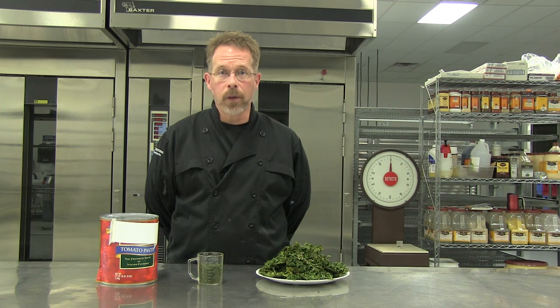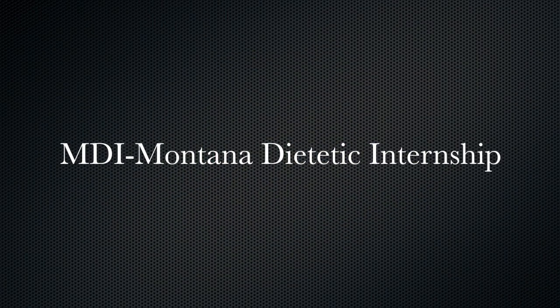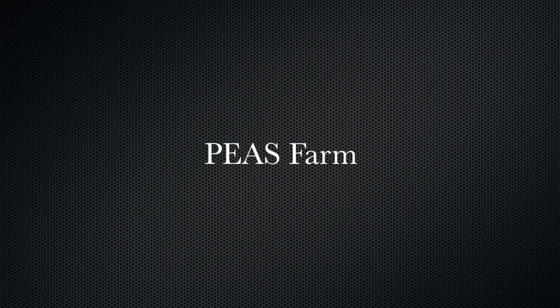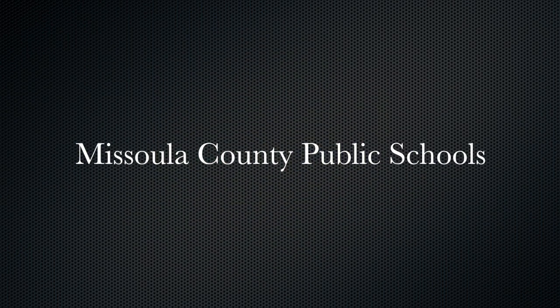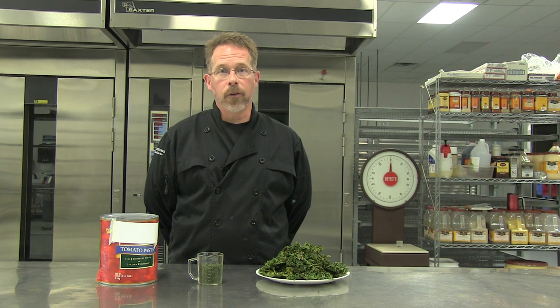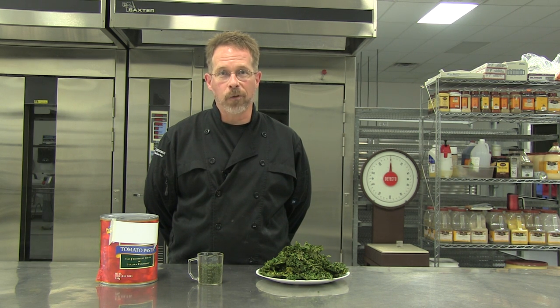Thank you so much for watching. I'd like to take a moment to thank the MDI program of Montana, Garden City Harvest and the Peas Farm, Food Corps, School Meals at Rock, and of course the staff and administration of Missoula County Public Schools that allow me to experiment with delicious kale chips and serve them to all of the kids of our district. If you have any questions or comments, feel free to contact me at the address on the screen. Thank you so much — I hope you enjoyed.